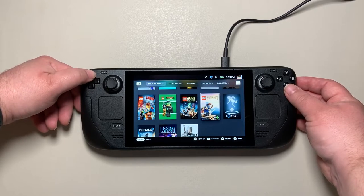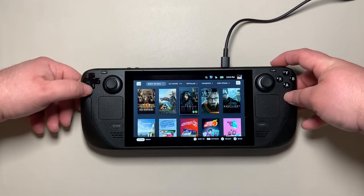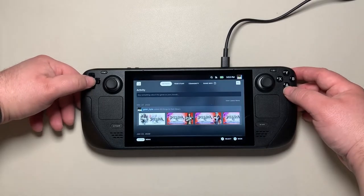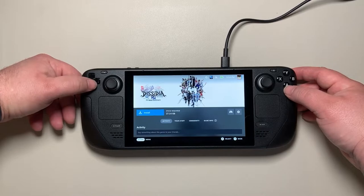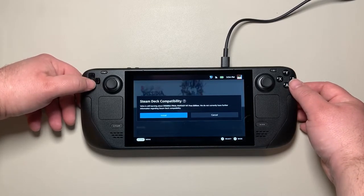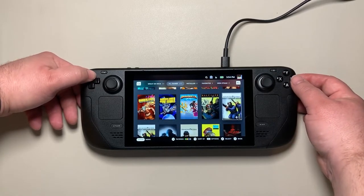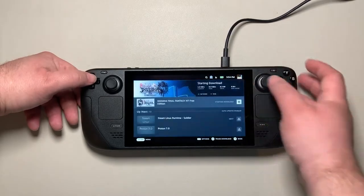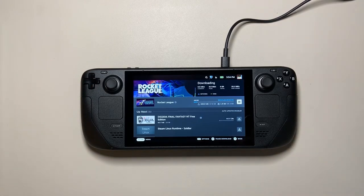You can see a list of games already in your library and start selecting them to download. I plugged in my micro SD card and by default it installs games to the external card, which is nice for extra space. You can use the touchpad, directional pad, or touchscreen to click Install. It shows device compatibility, then adds the game to your download queue — visible via the icon next to the search bar showing what's currently downloading.